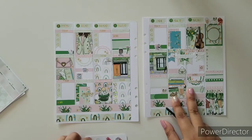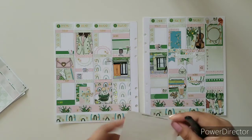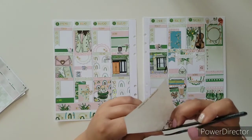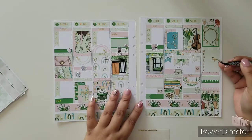Let me put some cute little bows on those boxes. These are on clear paper — they're gold, they're not gold hollow. I'm going to put them on.